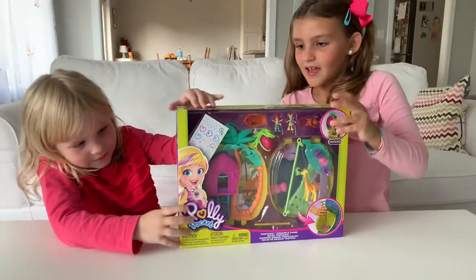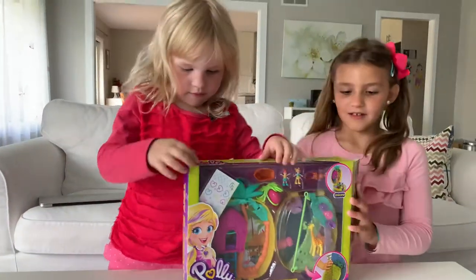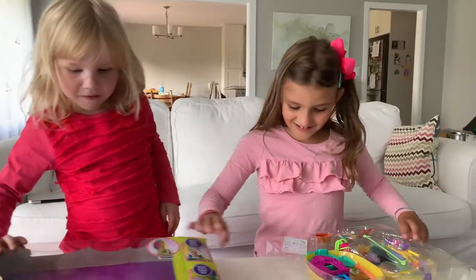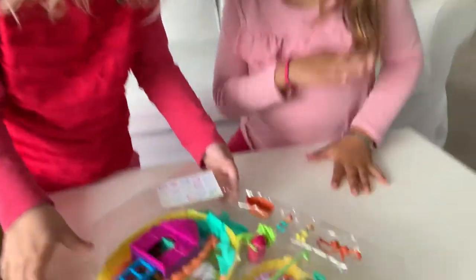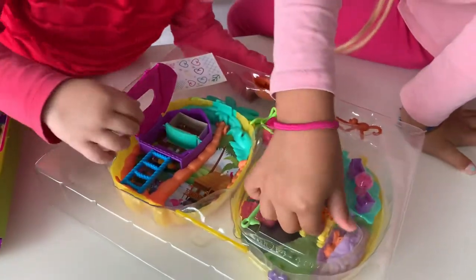What kind of Poly Pockets is this? It's the micro. Alright, let's unpack it. Tell me how excited you are. I'm so excited. So here we have polystick — you can sit wherever you want and the dolls can stay. And I can open and open.